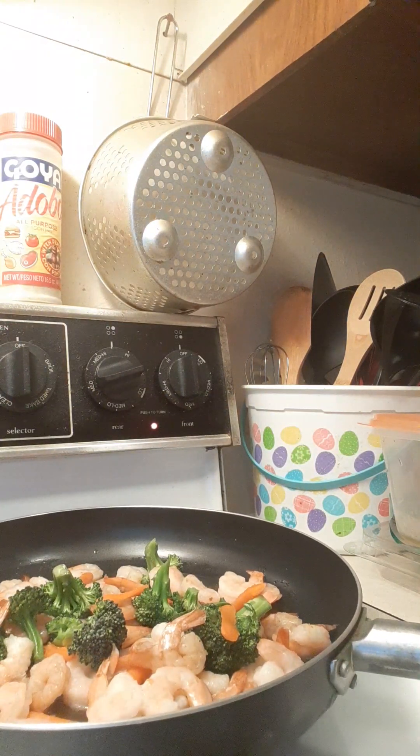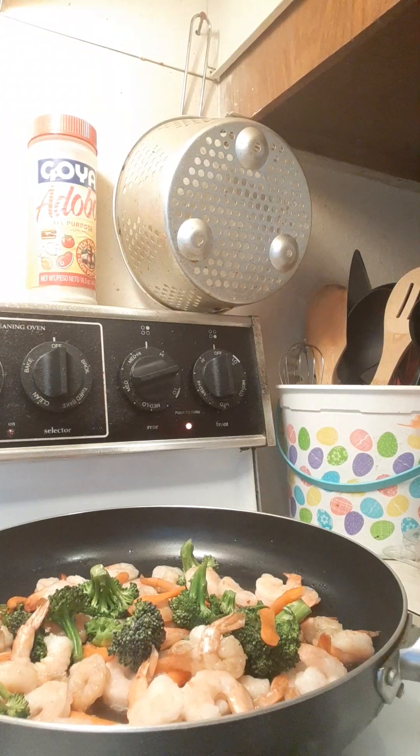Okay, I think you can see that now. Let me try to adjust the camera. Bear with me one more second, let me get a couple more ingredients.